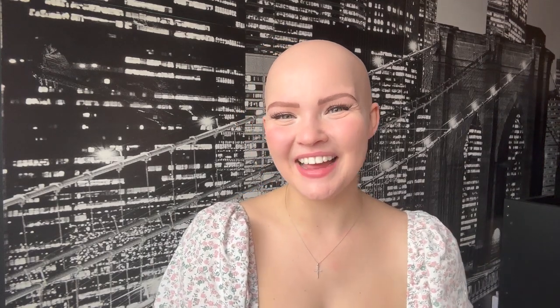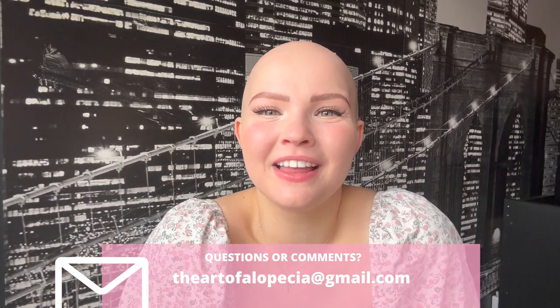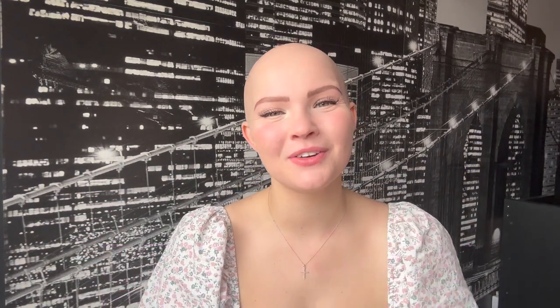I hope to do more of that content this coming summer. I'm also very active on Instagram and TikTok — you can find me under the name the Art of Alopecia, links are down below. I also have a Gmail account if you want to reach me the old-fashioned way: theartofalopecia@gmail.com. I would love to chat or answer any questions you may have.